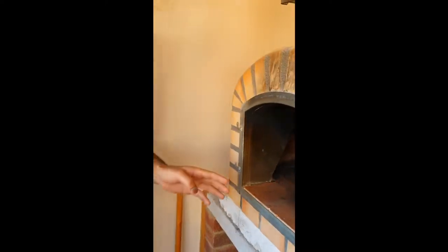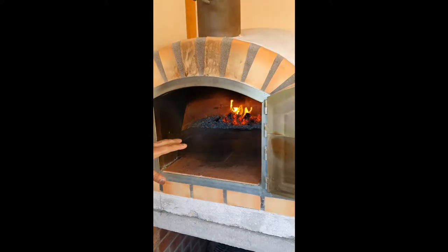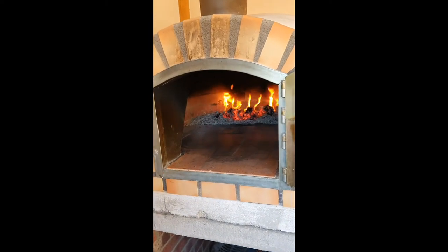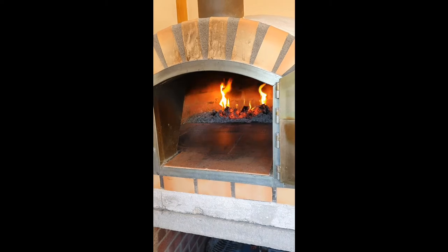Hi there guys, welcome back. Today I'll be showing you how to open and cook pizza dough in a wood fire pizza oven. I've got one here — it runs just on wood and I've heated it up to 430 degrees.